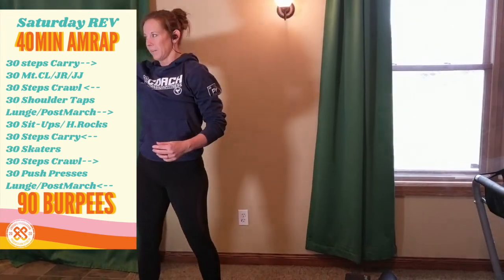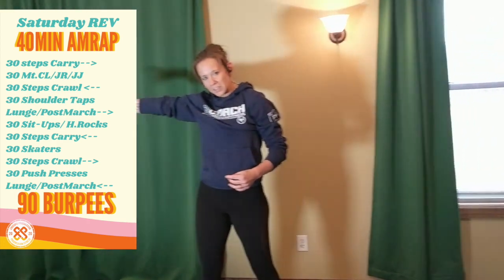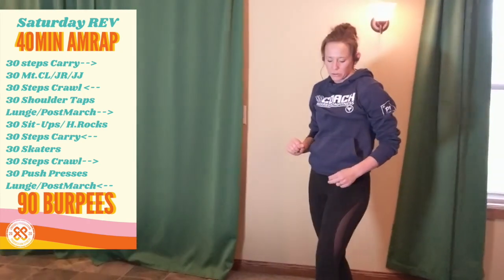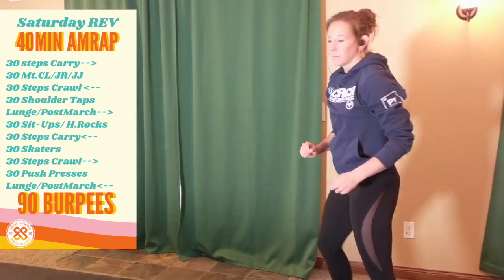In real life, you'll have done your jumping jacks on one end and walked back to the other. And when you get here, you have 30 shoulder taps or plank up-downs.